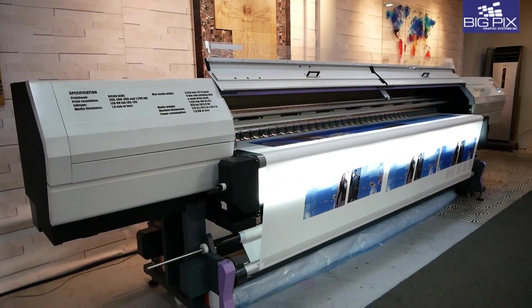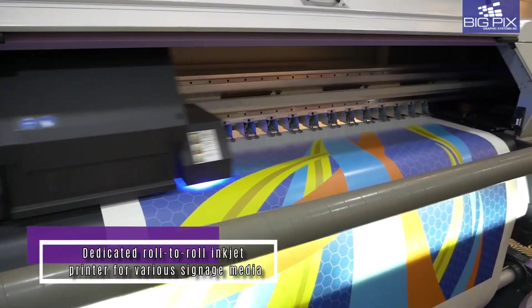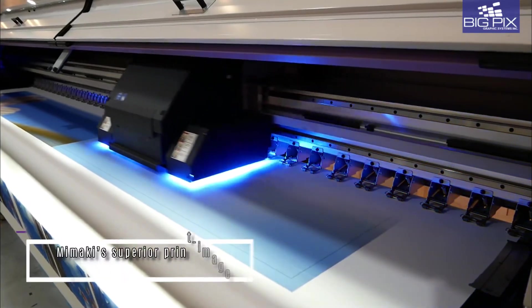Deliver projects faster with a maximum printing speed of 110 square meters per hour. Print on a wide variety of signage media such as clear sticker, wall film, textile backlit fabric, canvas and much more.